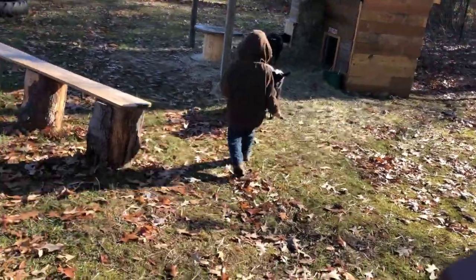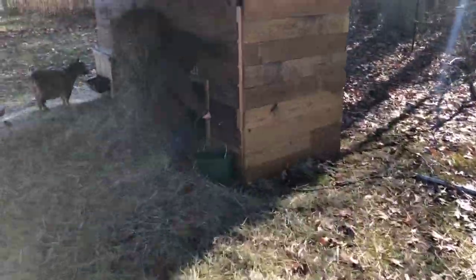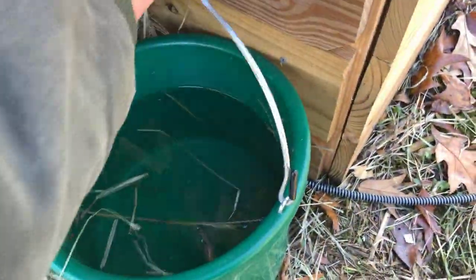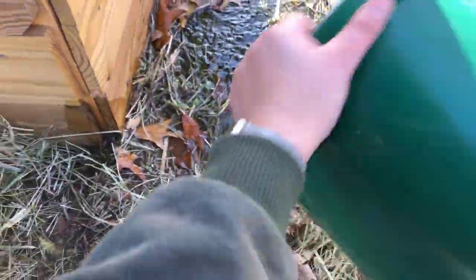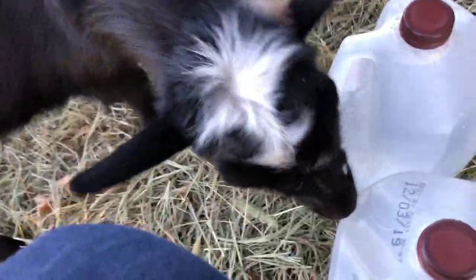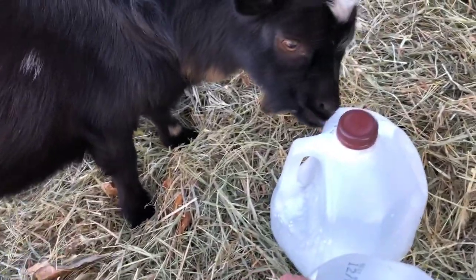The doe barn is more enclosed than the buck pen — they just have this little shed here, so we had to run electric down here. We keep this heated bucket out all winter for them. I try to give them warm water twice a day because Buckley here especially loves it — he can't wait to get into it. See, he's already licking the bottles.